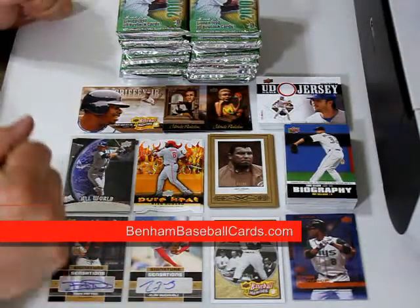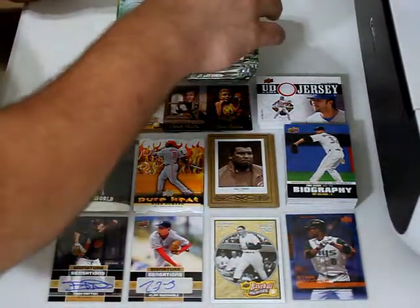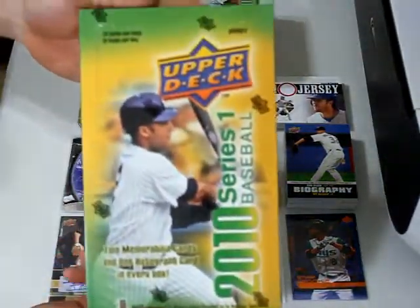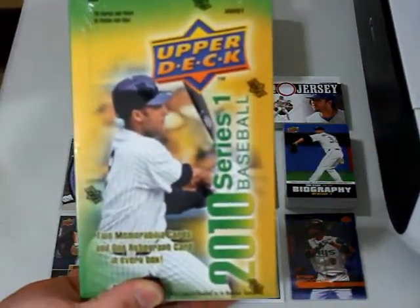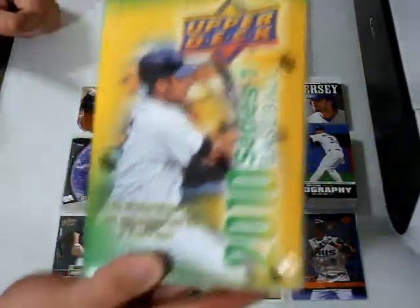What's up, guys? This is Chris again, obviously with BenhamBaseballCards.com, being that I'm Chris Benham. I'm going to do my second hobby box of 2010 Upper Deck Series 1, which ended up being the only series that got released.